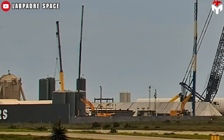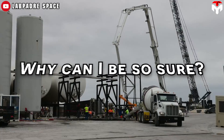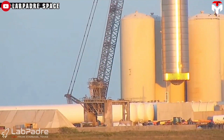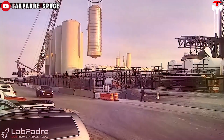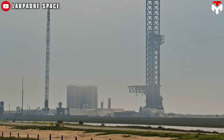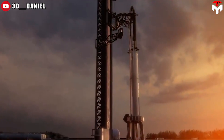SpaceX is planning to reform entirely Starship's ground support system. Prior to Flight 3, we witnessed the redesign of the orbital tank farm in Starbase. Now, during the time between Flight 3 and Flight 4, it's the turn of Starship's launch pad within LC-39A.